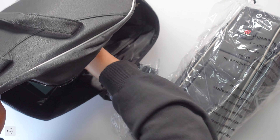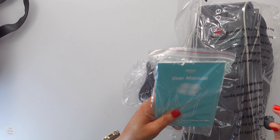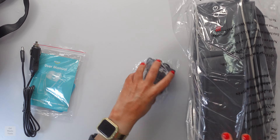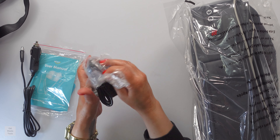Let's take this out and see what it comes with. There are all these goodies in here. It comes with the user manual, and it also comes with an adapter so you can use it in the car — that's nice. And then this is the plug, because it does have to be plugged in; it's not cordless.